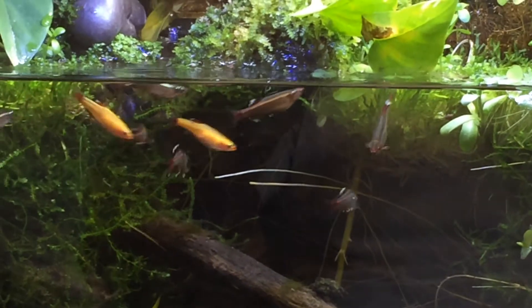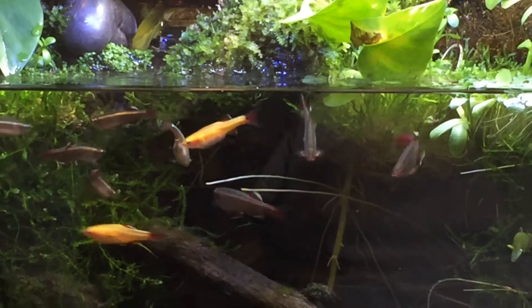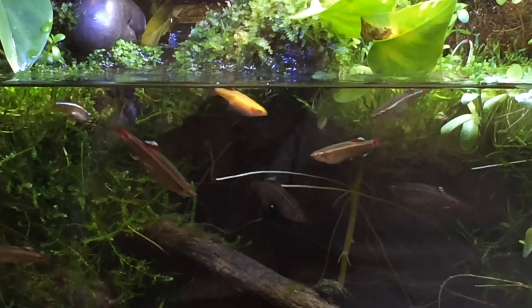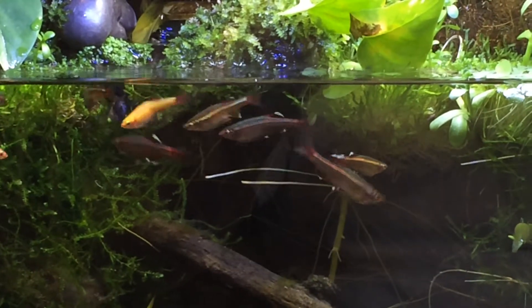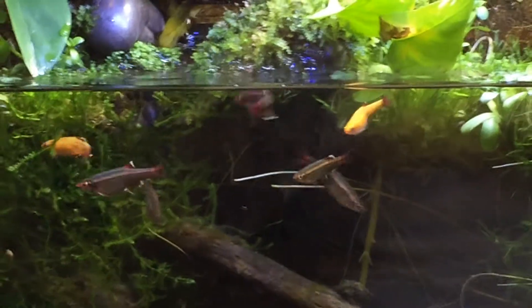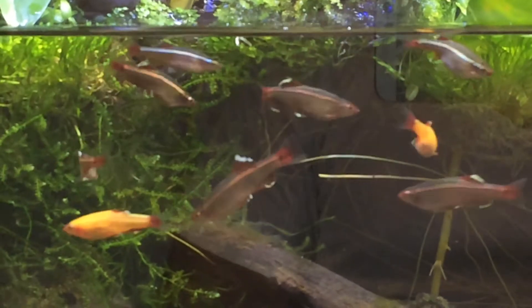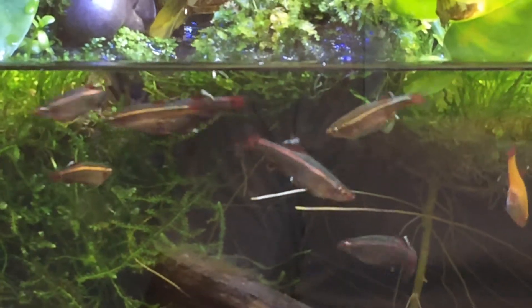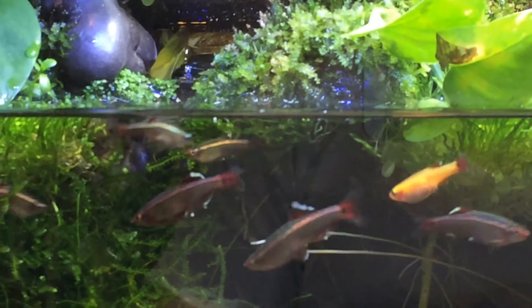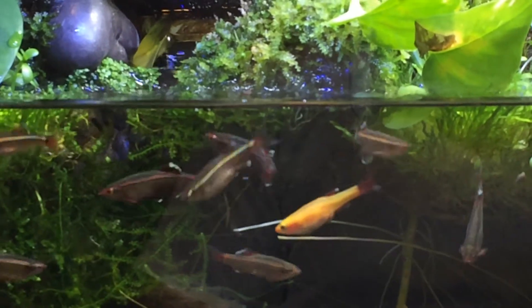Maybe it's because of the close quarters — I do have 22 to 24 fish in this system, and close quarters maybe causes that. Our channel catfish, Jack, chomped down on so many fry that we don't even have to feed him anymore. When these white clouds breed, he has a fiesta of white cloud fry, and he pretty much subsists on the fry in this tank that we don't take out.